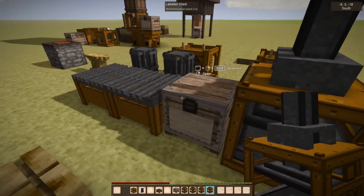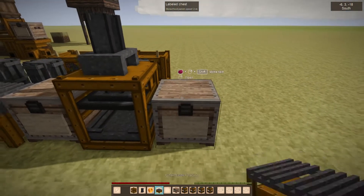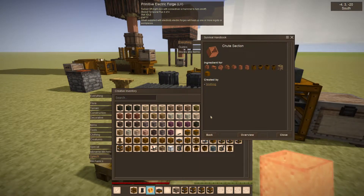Everything has to be heated — all the stuff has to be heated — and it gives you chute sections, which are useful for making Cubitech stuff and vanilla stuff. You get three out for your plate, which ends up being one bonus one, plus of course not hammering manually on the anvil.